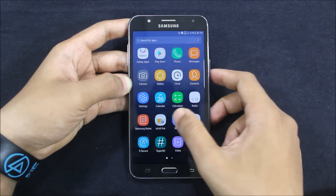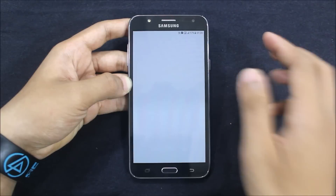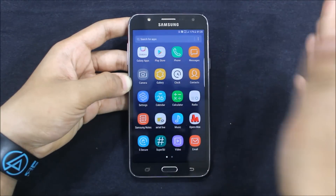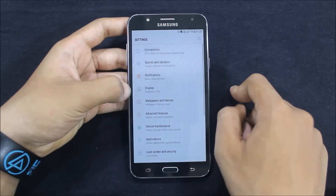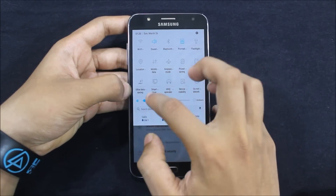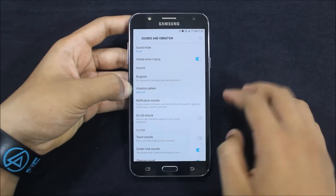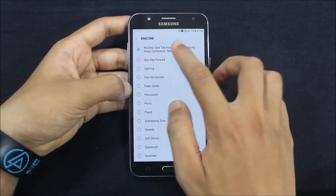The voice recorder, music player, and the Internet beta are here with limited changes from the content addition. Galaxy themes has remained the same. The most interesting things about this ROM are sound and vibration settings. The screen flickering has started on my device. Let's go to Sound and Vibration — going to Ringtone we can see the new S8 stock ringtone. Let's play it.